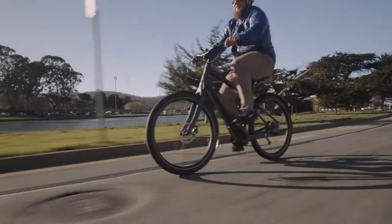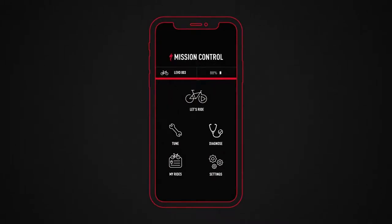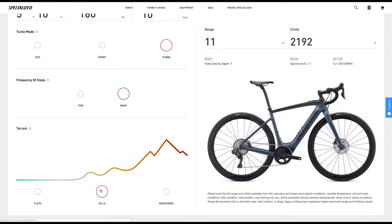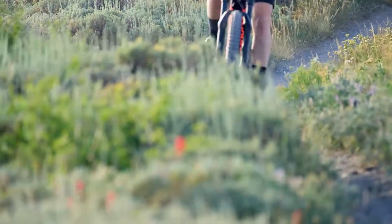Ride times of 1 to 5 hours are achievable with up to 700 watt-hours. Use the Mission Control app or the range calculator on Specialized.com for reference, but real rides will give you the best expectation of range for your unique terrain and riding style.